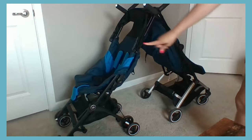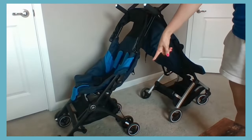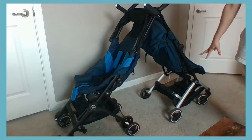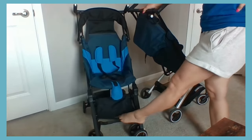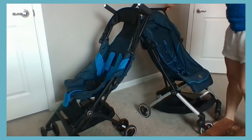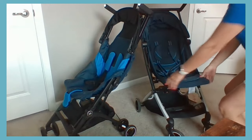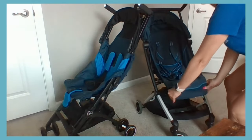The lower construction of the All-Terrain stroller is made of plastic, whereas the lower frame of the All City is made of aluminum, giving you a bit more durability from the All City. The All-Terrain has a rubber strap at the bottom used as its footrest. The All City has an adjustable footrest that can go up or down very easily — you just pinch the sides.